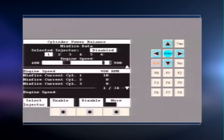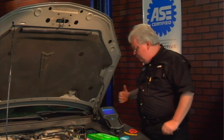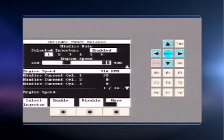It slows down and we see the RPMs back off from 900 to about 870 or so. Hit exit — you're using your ears and watching the RPM change on the bar graph as well as the digital display.